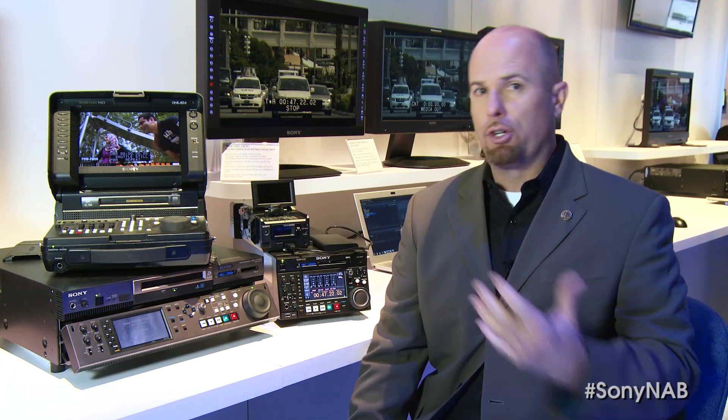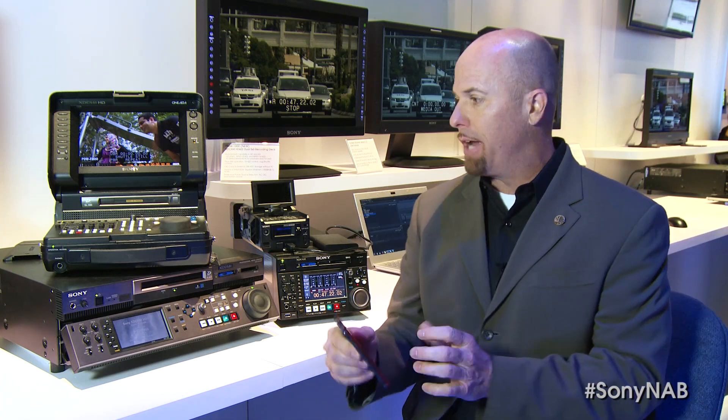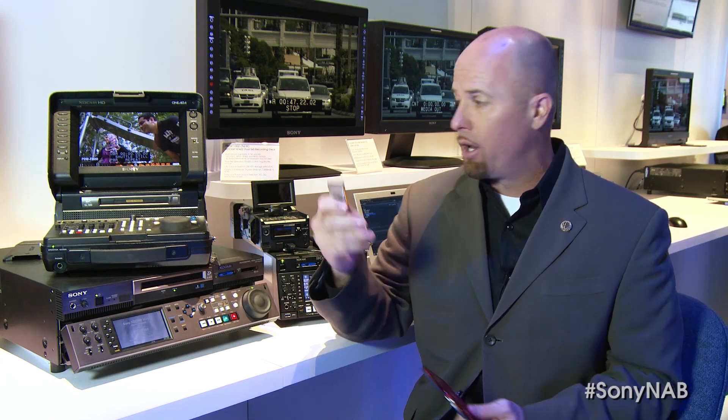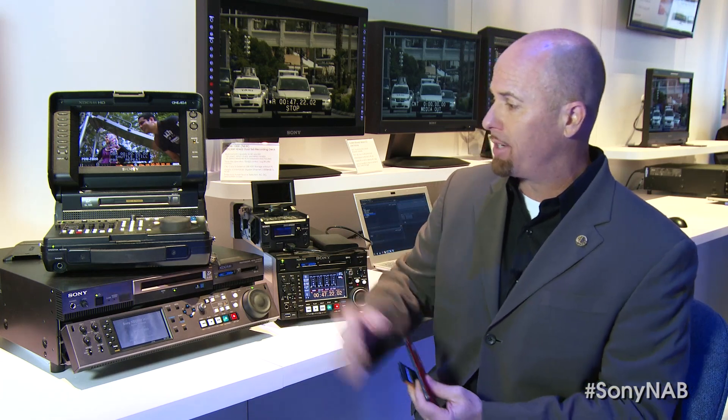Many of our cameras have an HD-SDI remote interface where you can actually turn that on as a camera menu, turn it on in the deck, and maybe you're shooting to a card-based camera in the field but you don't want to manage that. You can rent one of these or buy it outright and use it as an ISO recorder — at the point of acquisition when you trigger your camera, it triggers the deck, and rather than walking away with MP4 files or MXF on a card, you can record at the point of acquisition to an optical disk. A lot of people are not really aware of this.